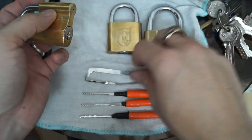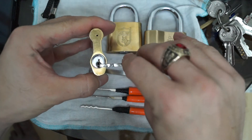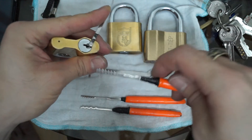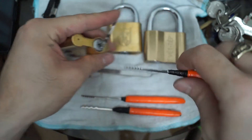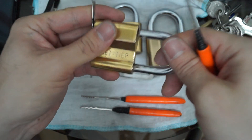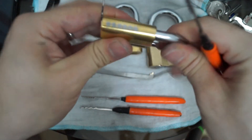Start with the small one. I'm going to use a bottom-of-the-keyway tension wrench and the homemade pick. Let's see what we can do. Okay — that was easy! Let's do it again. Locked up. It's locked.